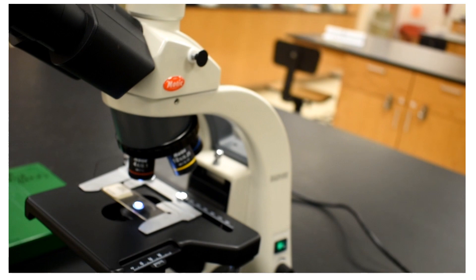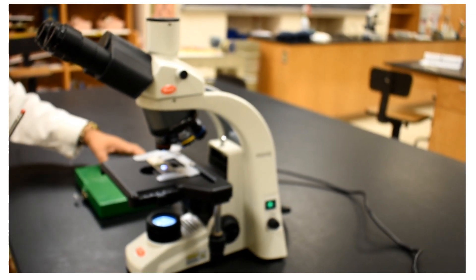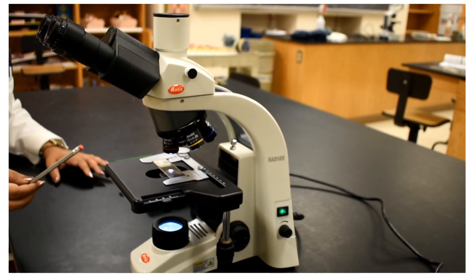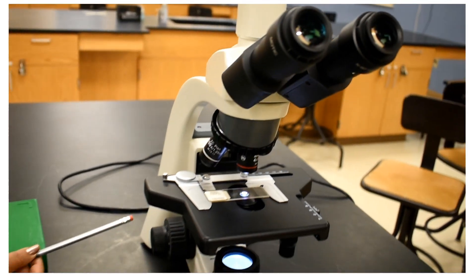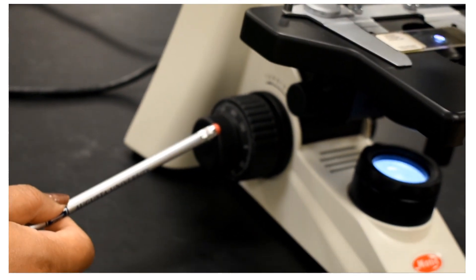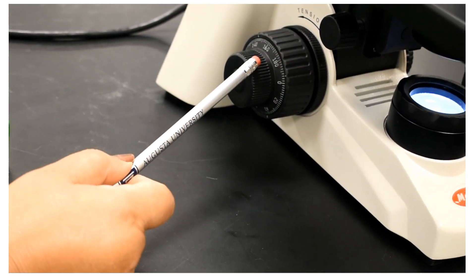Those are all the different parts of the microscope. Coming to the other side of the microscope, you will be able to see the size difference between the coarse adjustment and the fine adjustment knobs distinctly.